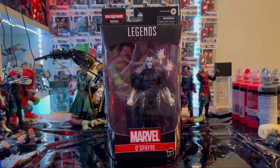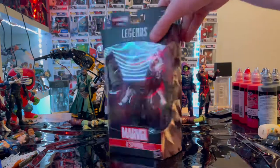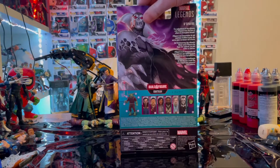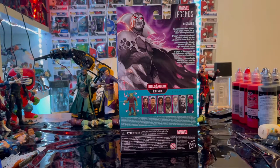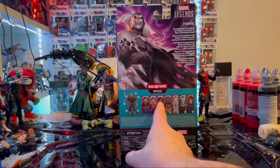Let's go over the packaging. We get the Marvel Legends logo on top, Marvel logo, and the name Despair. Here is the side art of Despair, looks pretty cool. Here is the back with another picture of Despair and a description if you want to pause and read that. Marvel Legends logo on the top corner, and here we are building Runtra.